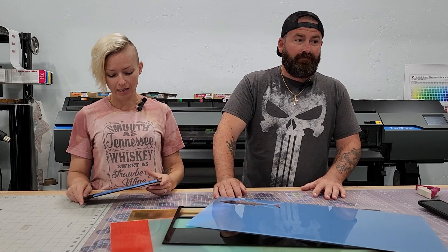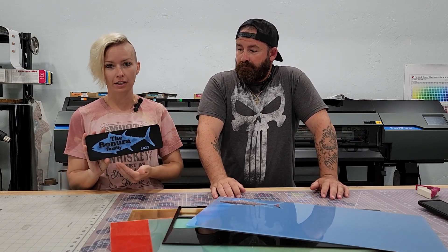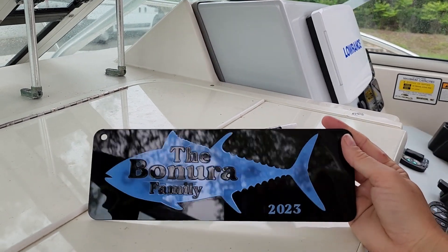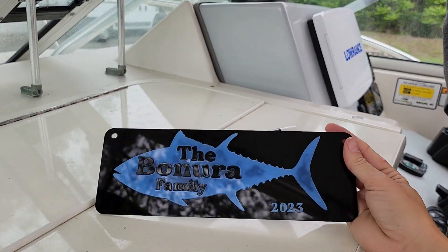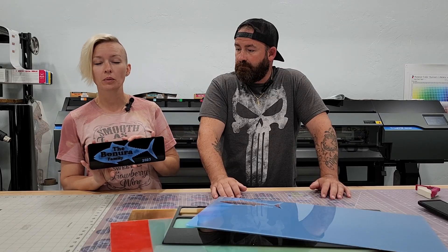Hey guys, it's Julie and Matt with Southern Pride Design. Today we want to show you how we made this acrylic sign that we're going to be putting on our boat. We just bought a boat and we had to move some stuff around, so we have a hole where the spotlight controller used to be and we wanted to cover it up and add a little bit of a personal touch — a little bit of flair.